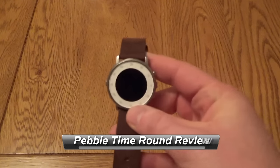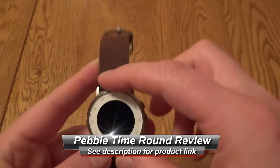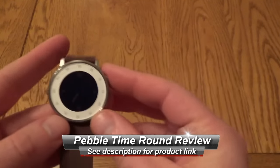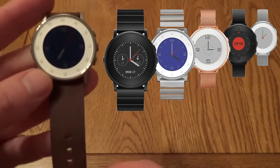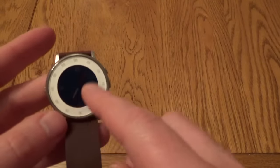Hello, this is a very quick look at the Pebble Time Round. I've been a big fan of Pebble since the original one, so I was quite keen to take a look at this. It's got a nice strap and white face, but it comes in a range of colors with a range of straps, so you need to pick the one for you.